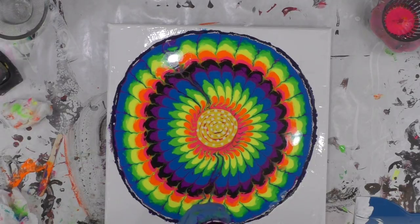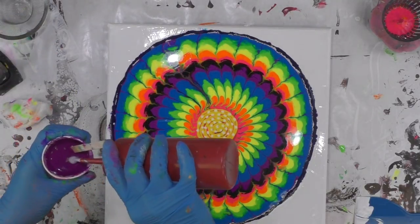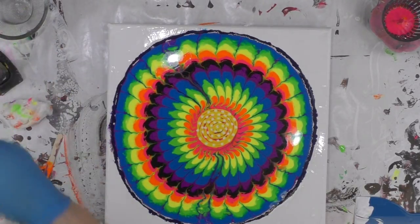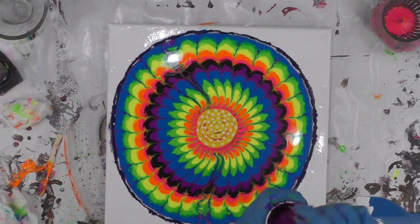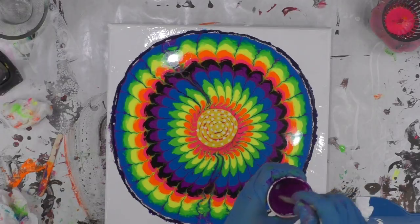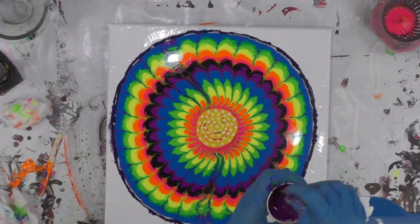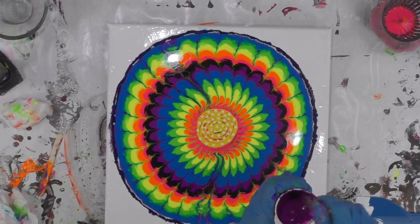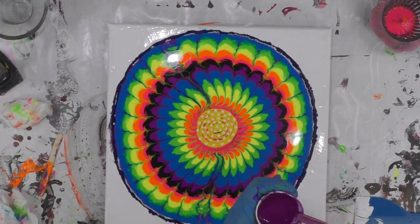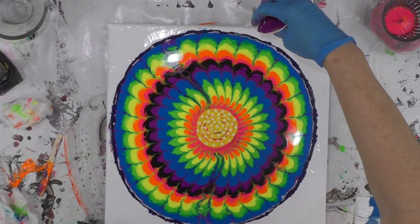I was going to do black around the outskirts, but I don't want to do black. It's just a touch thick, so I'm going to add just a pinch of water. In my water bottle, I do 90% water and 10% Floetrol — that way it intermixes better with your paint mixture. It's easier. Now I'm going to just go around.